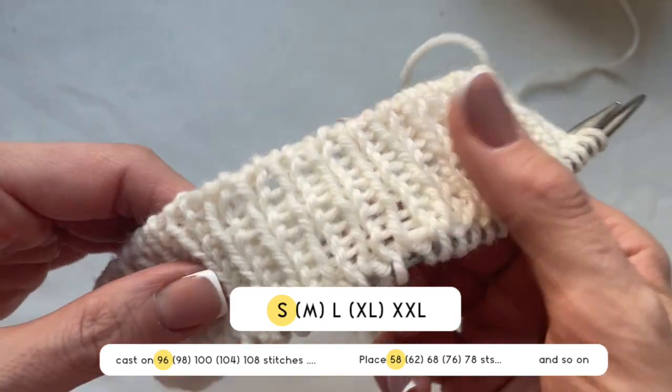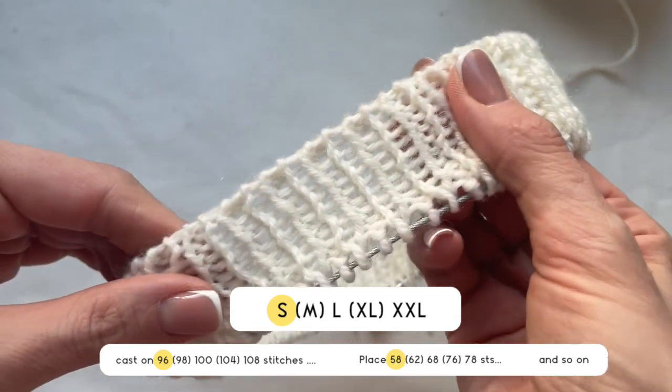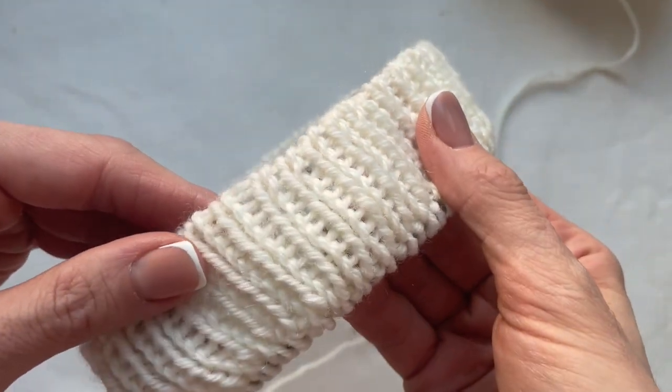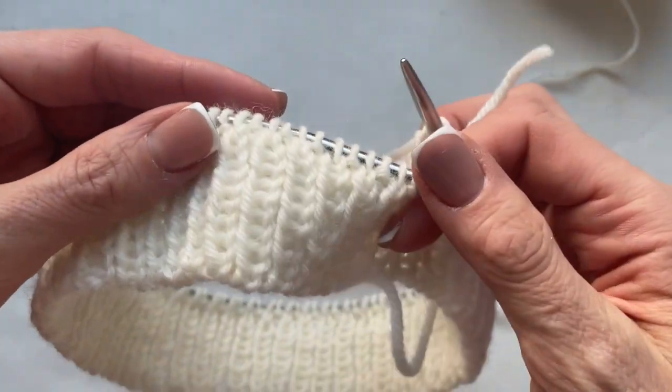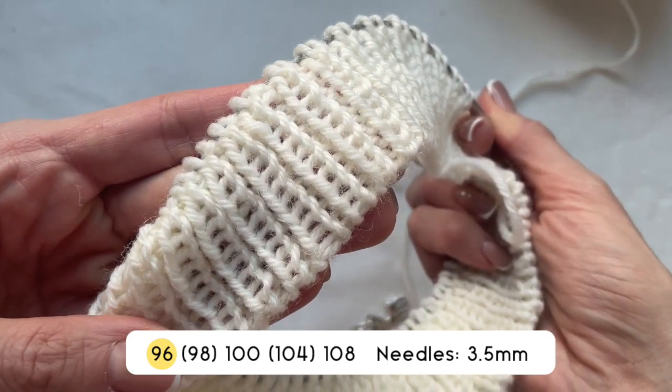In the pattern you find five sizes. I will knit size S small and therefore all numbers that I knit from this pattern are in the first place. For the neck it is said I need to take color A, which is white in my case, and cast on 96 stitches.